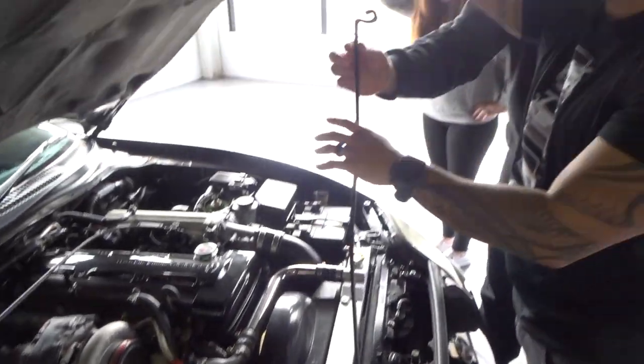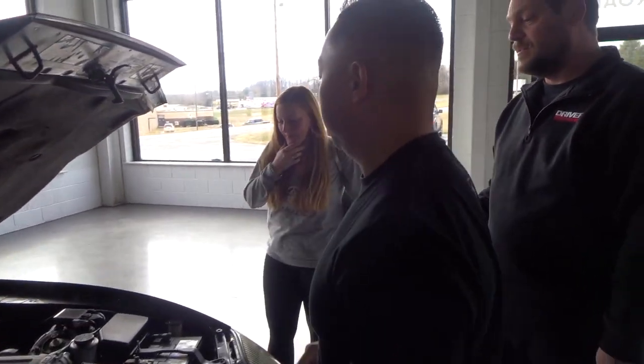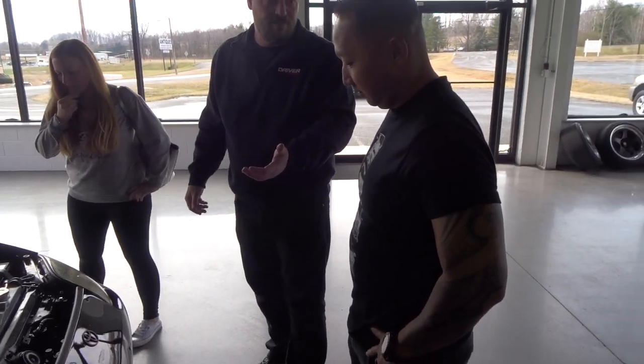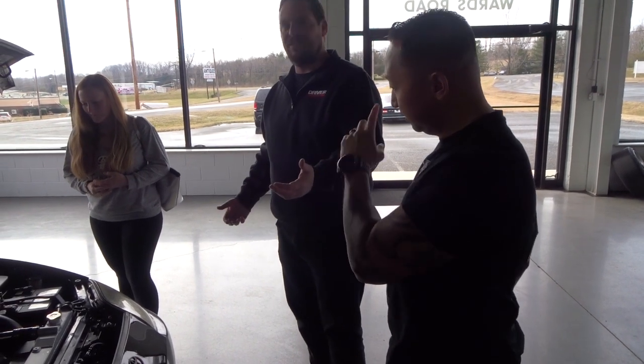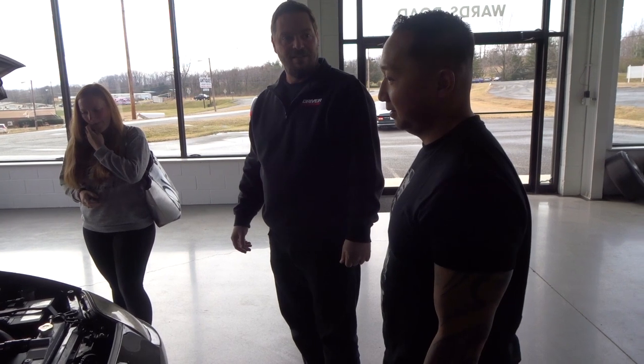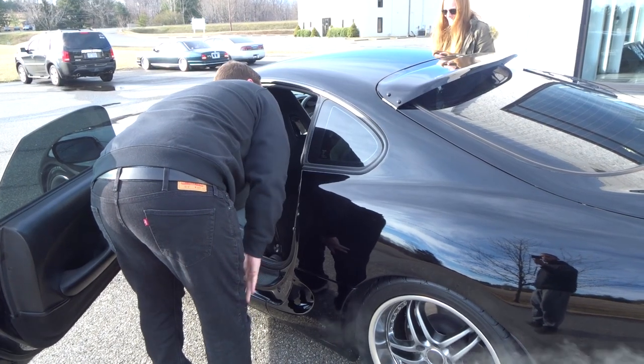This car is pretty quick — you've got to be careful because it'll spin in third gear. Normally cars spin in first for sure, sometimes second, and usually hook up in third — but this one will start spinning in third. It's powerful. Chris is putting the plate on now and going out for a test drive with the customer.